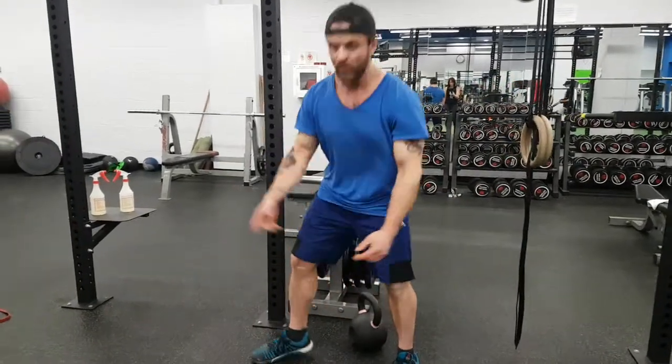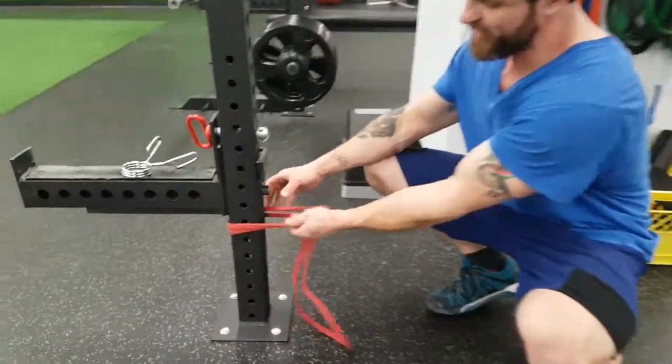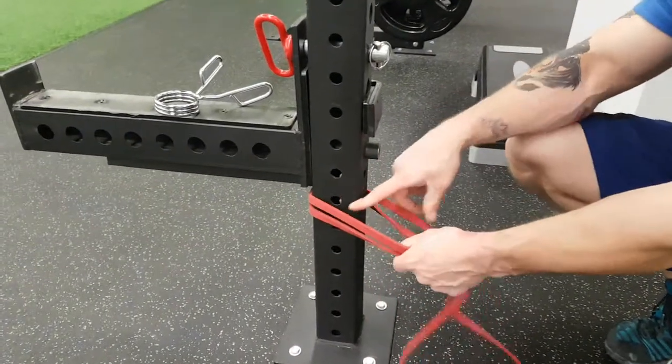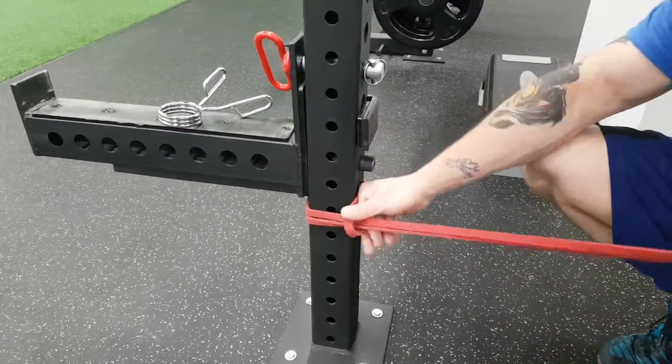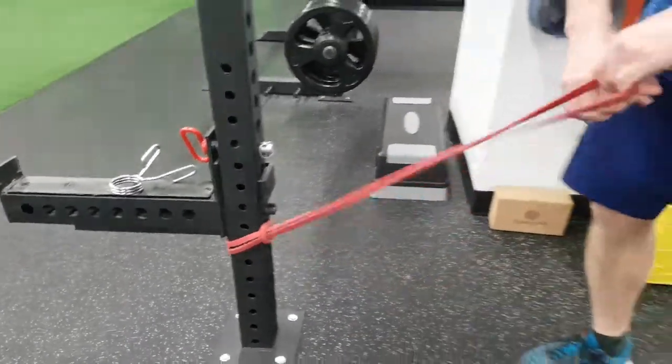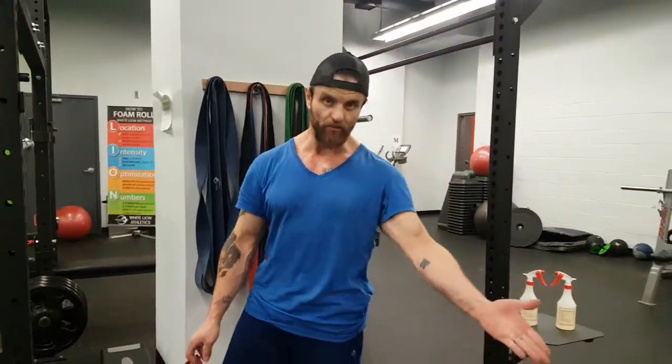We're going to show you something with a resistance band. Have the resistance band choked off. Make sure you see here — rounded. Don't put your resistance band on sharp edges because it will break, and that's not good for anybody. So the line of pull — you want to get your line of pull the same as if it was the kettlebell.